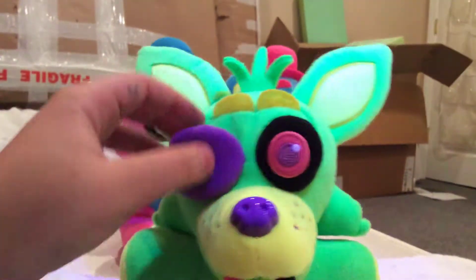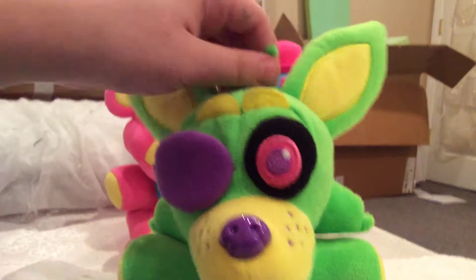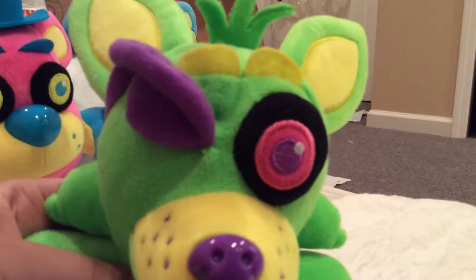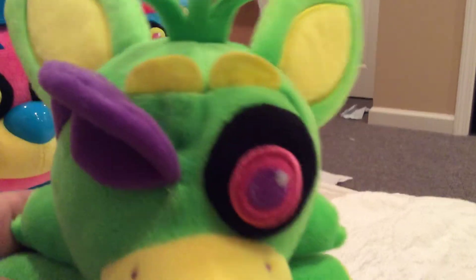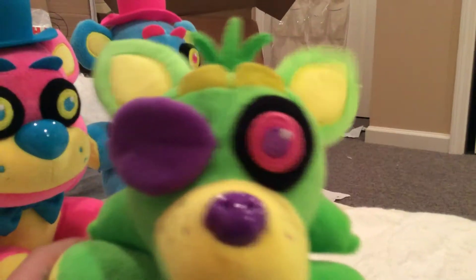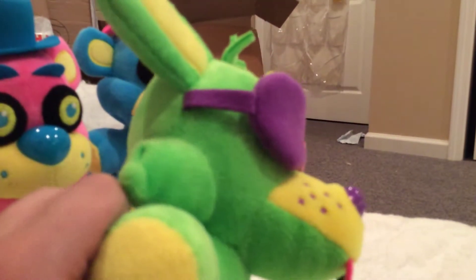Next up is Green Foxy. He's pretty cool. Out of all the ones that they made, we actually got some pretty good detailed ones. I see a lot of the Foxys of Black Lights that look like this. Would you want this at a birthday party? No, I wouldn't either. He's green and he's pretty cool.